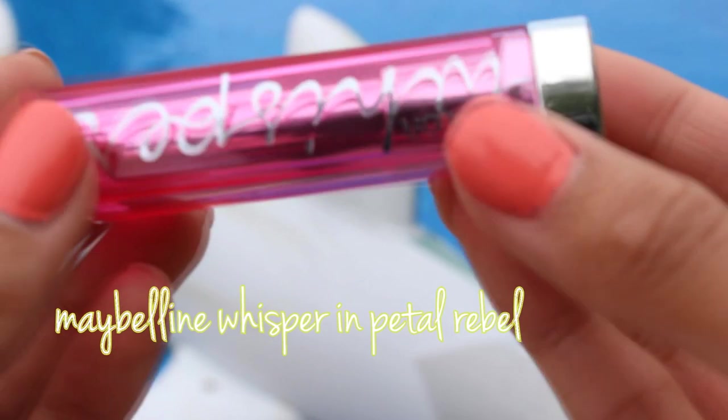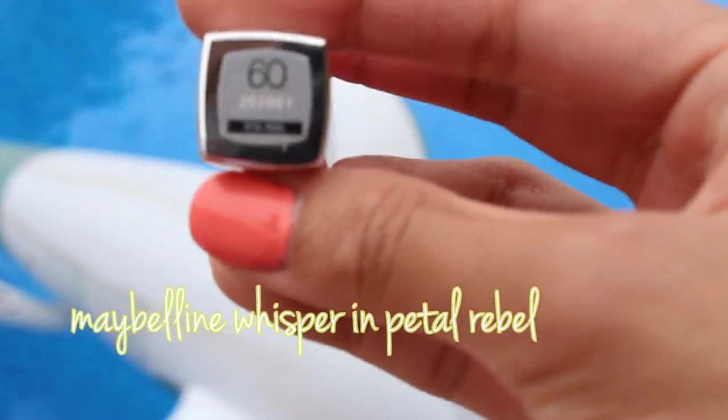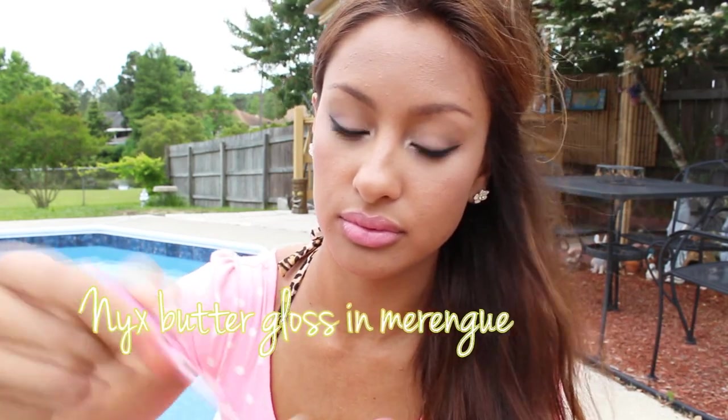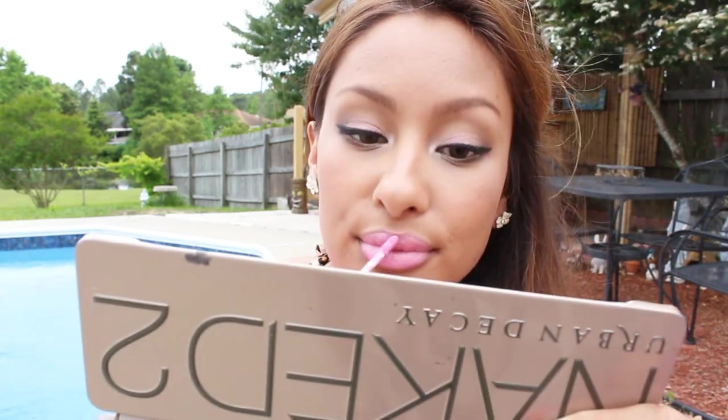For the lips, you guys know me — I love my pinks, but I want it to be a sheer pink, so I chose a whisper, which is a really beautiful baby pink. Then I chose the mixed butter gloss because they're just so buttery and smooth. I love the butter glosses so much, and I really like the lip combo a lot.